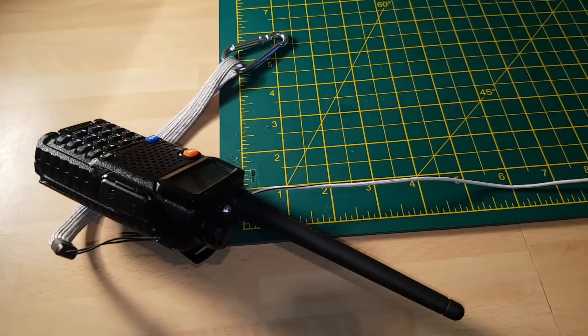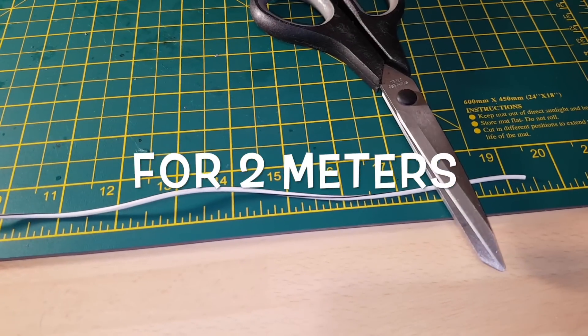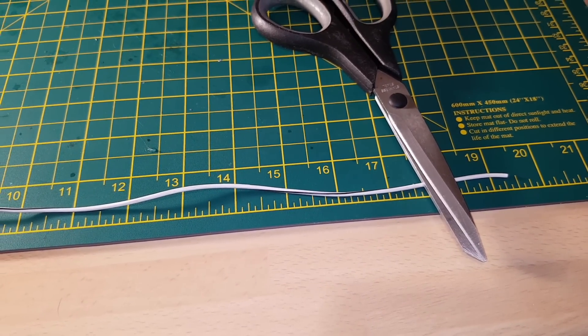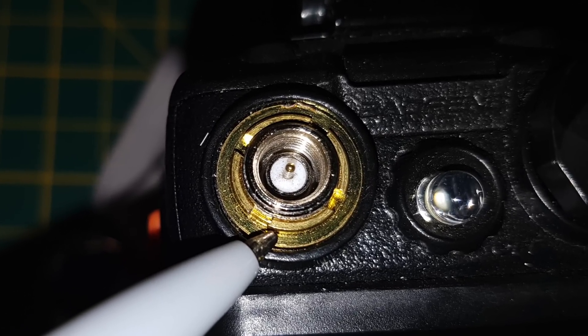So we're just going to attach the wire. The wire is cut roughly to 19 and a quarter inches. This is for the two meter band.